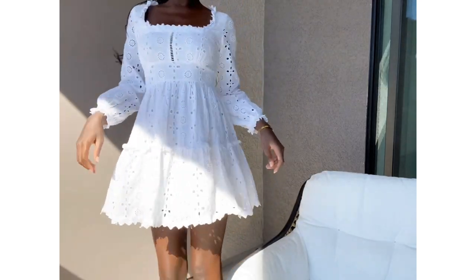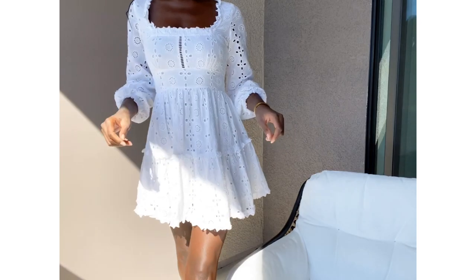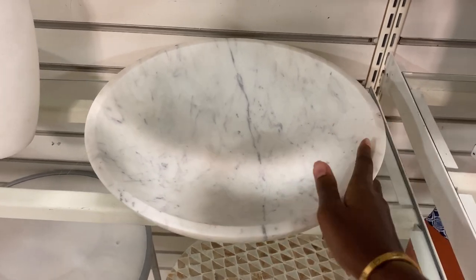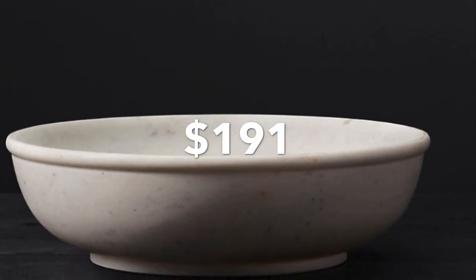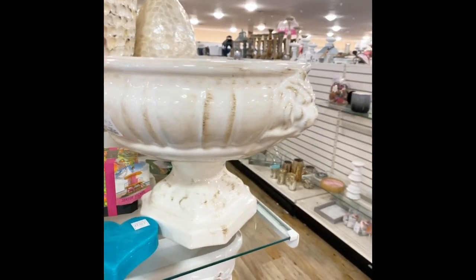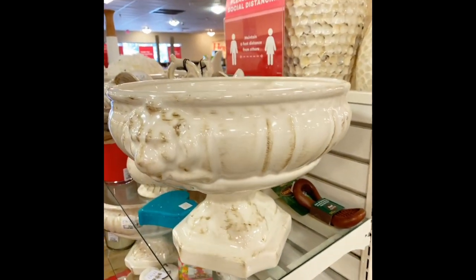This is gorgeous and it's very heavy — I can't lift it up with one hand. This looks like a Restoration Hardware dupe. Look at how gorgeous that is!